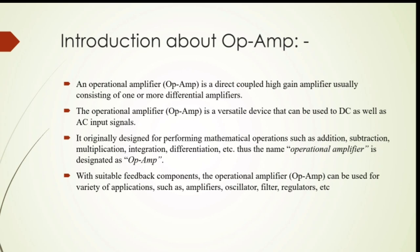Fourth, with suitable feedback components, the operational amplifier can be used for a variety of applications such as amplifiers, oscillators, filters, regulators, etc.